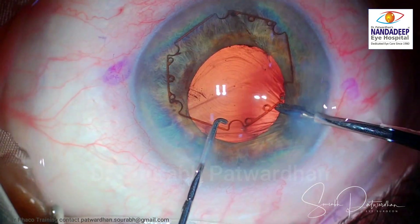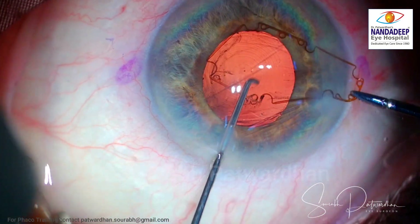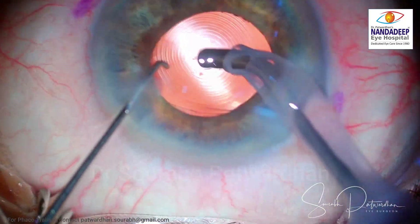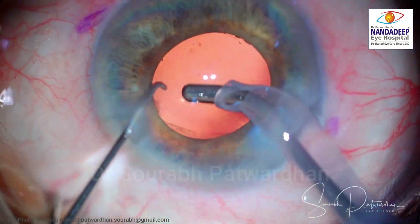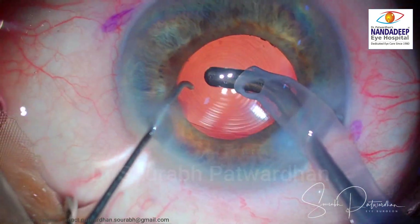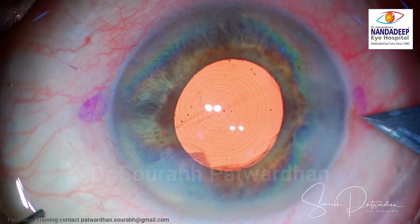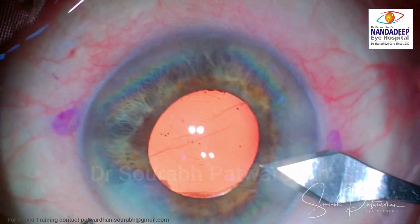Removal of the B-hex ring is quite easy — first disengage it from the iris, then gently pull it out. You can see there is no damage to the pupil after removal. There is some pigment release at the area where the B-hex ring was resting, but otherwise the pupil looks quite healthy.